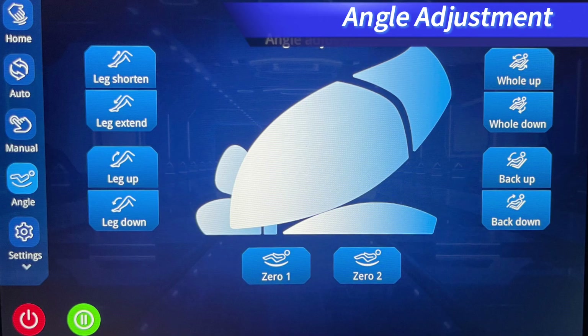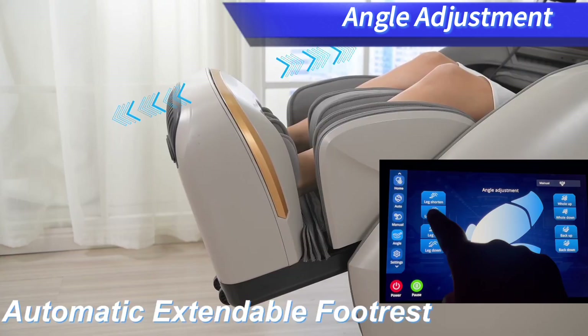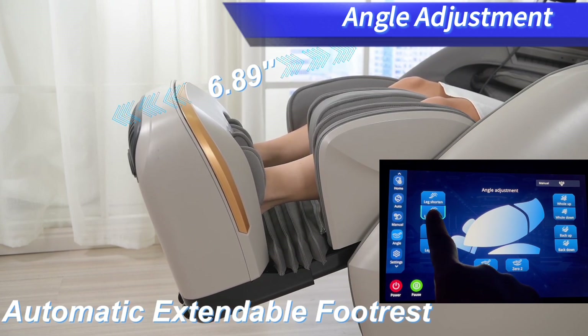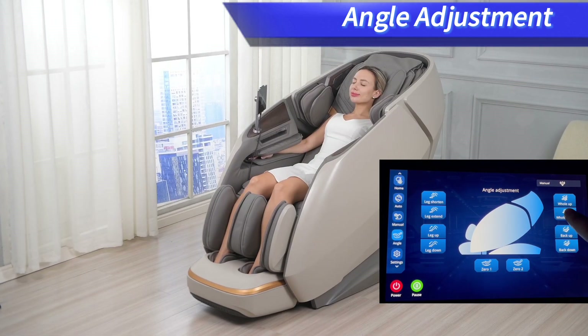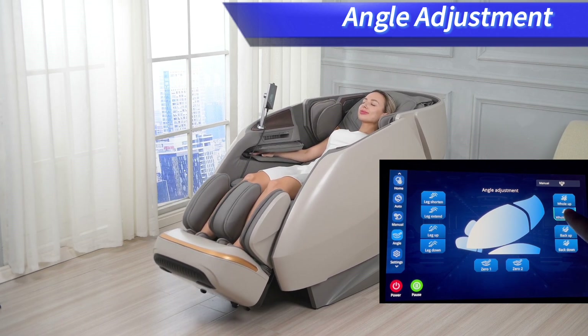The angles of the chair can be adjusted by pressing and holding the buttons on the tablet remote or on the armrest, which includes footrest shortening and extension, zero gravity 1 and 2, as well as the up and down of the footrest, whole chair, and the backrest.